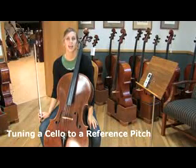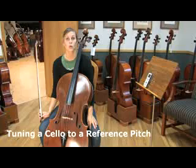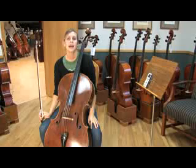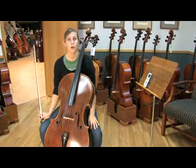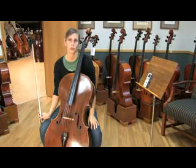Tuning to a pitch is necessary in certain settings, such as performances or ensemble playing. You may be getting that pitch from a pianist or a fellow musician. In these settings you won't be able to use an electric tuner, so it's good to learn how to tune by ear. However, you can use an electric tuner to practice learning how to tune to a pitch.